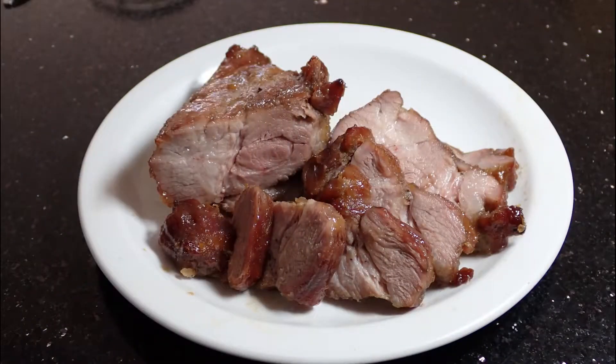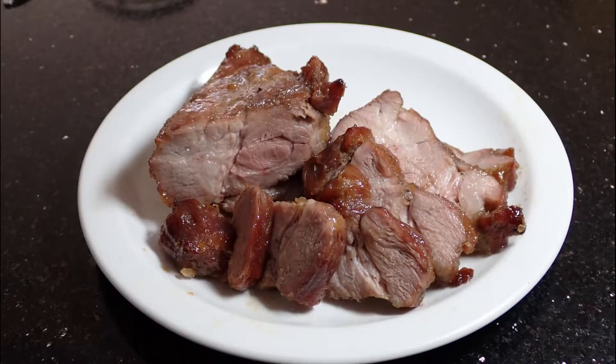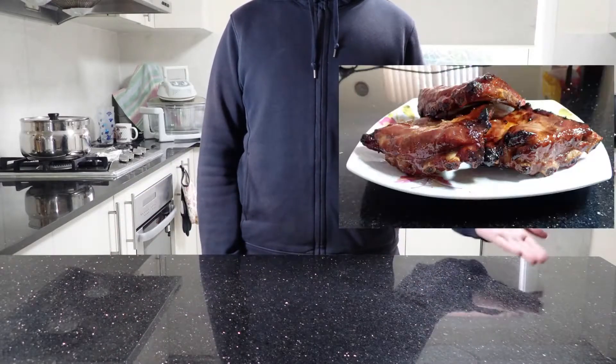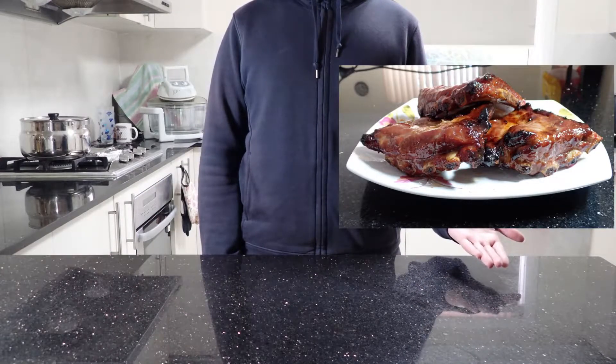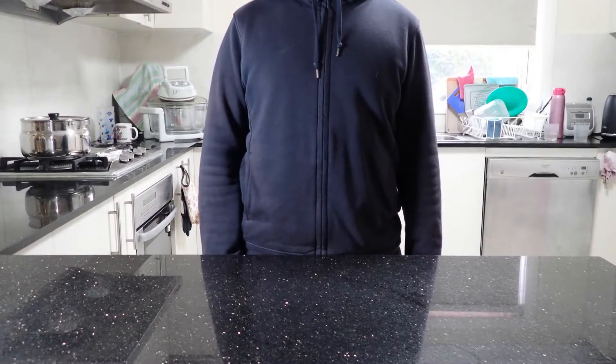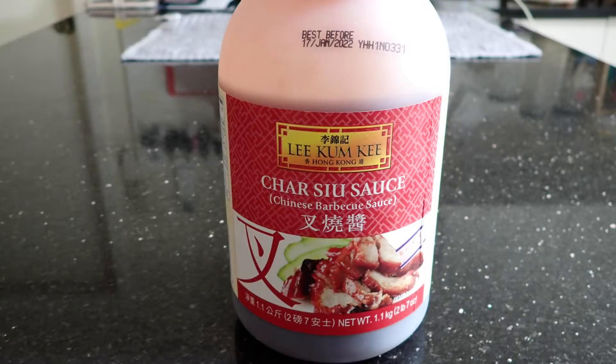Now I know that some of you may be thinking, well hang on, wasn't episode 1 about char siu style barbecue pork ribs — which by the way you should go watch if you haven't already — and so wouldn't the recipe be exactly the same? See, we sort of cheated with those ribs by using the infamous Lee Kum Kee char siu sauce. By no means am I demeaning the brand, but anyone can just buy a tub of this and use it as the main marinade component for char siu.